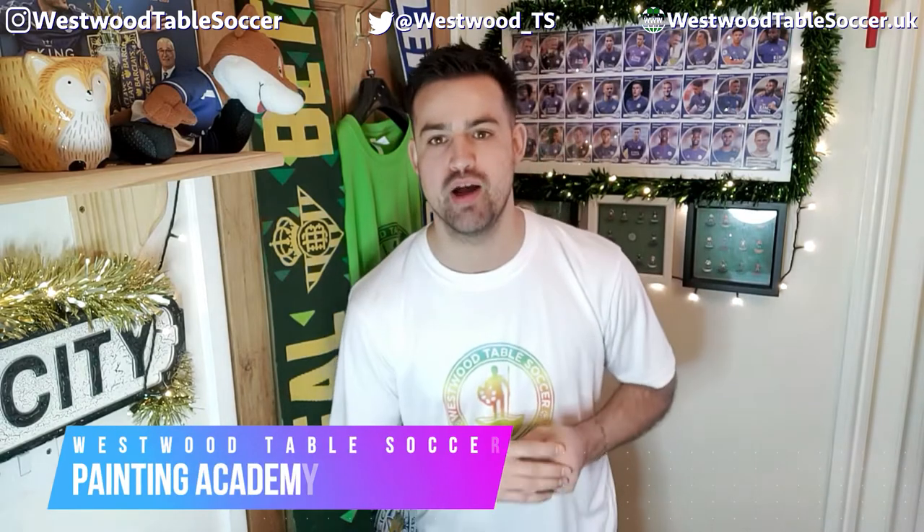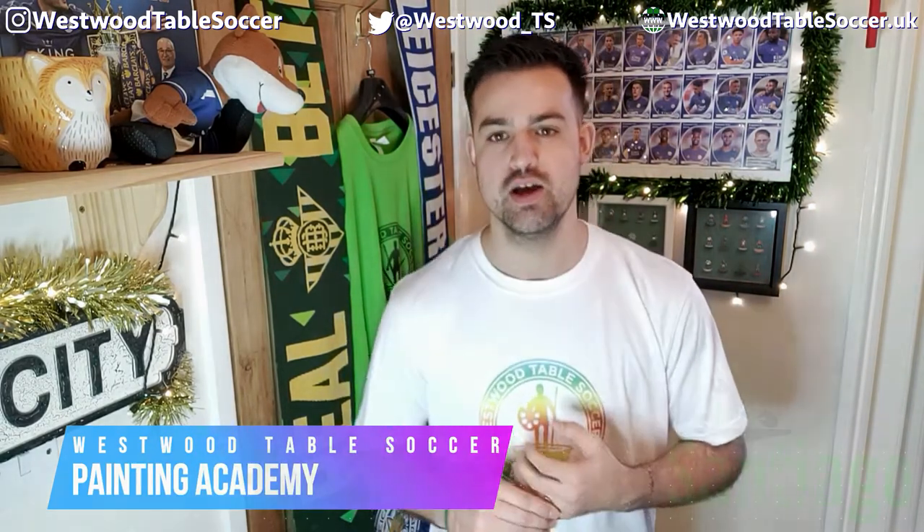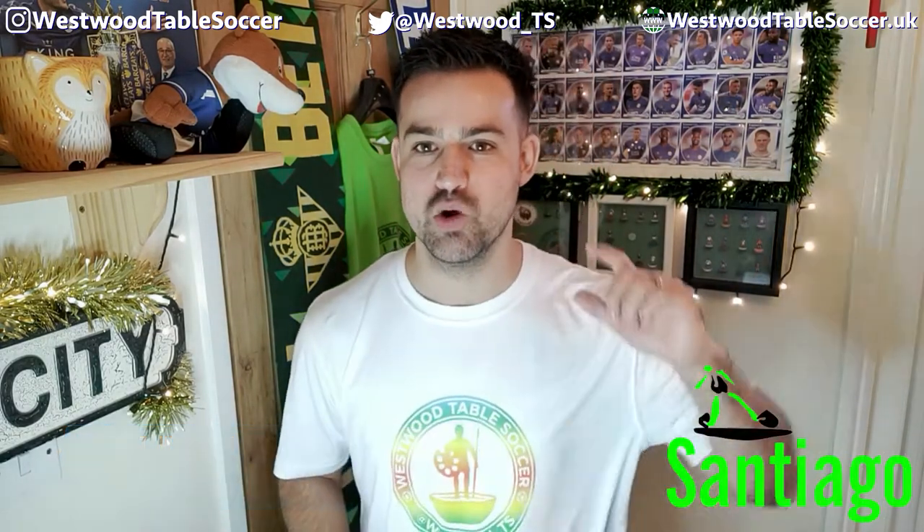What's up everyone? Callum from Westwood Table Soccer here. Welcome back to the channel and welcome to a brand new series — hopefully a long, long-running series into the future. It is the Westwood Table Soccer Painting Academy, sponsored by Santiago Table Soccer.